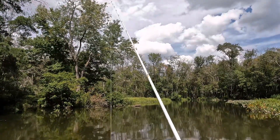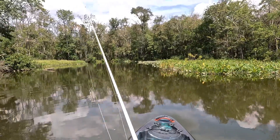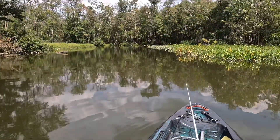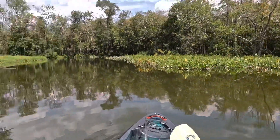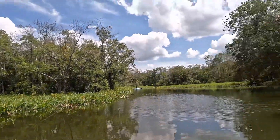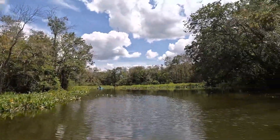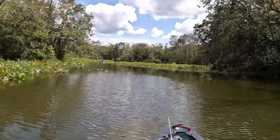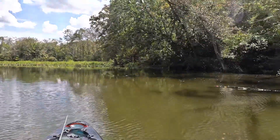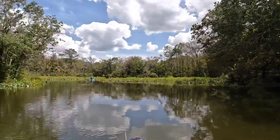All right guys, well we fished for a few hours. We didn't do anything — we didn't get any fish, no snakeheads, nothing. But it was a great experience for me to come out here and fish with Trey and get to meet him and his father. We tried — we threw frogs, we threw some soft plastics, we threw some chatterbaits, and Trey even threw a buzzbait. Not happening today guys. It would have been nice to get a snakehead, because I never caught one before, but I'm sure there will be more trips in the future with Trey down here in Delaware. Hopefully I will catch a snakehead someday. So we're going to head back guys, and we'll see you when we get back.